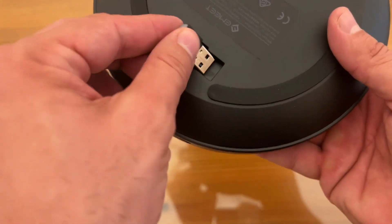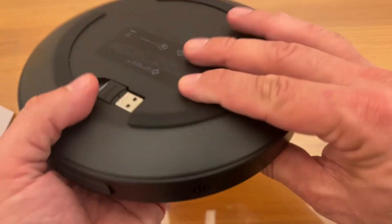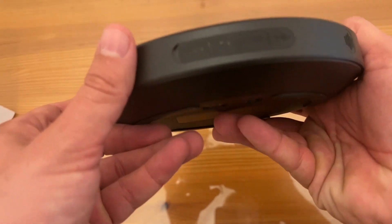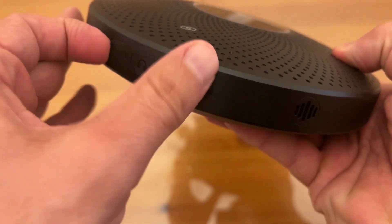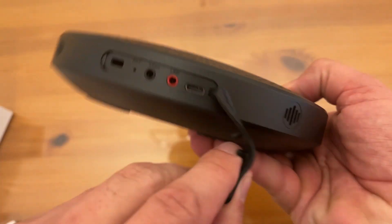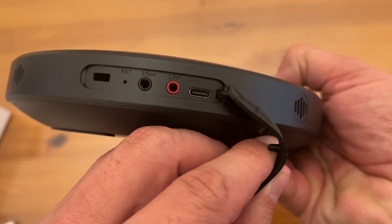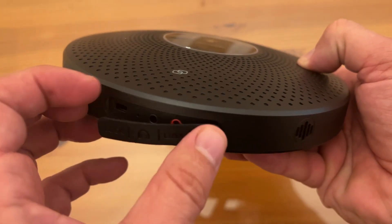If you've got the Bluetooth USB dongle, boom — plug it into your computer and it's completely wireless. This thing is fan-dang-tastic. You can see it's got the lock, the link, all the buttons right here. You have your 3.5 millimeter, your link, USB-C, etc. — all right there.